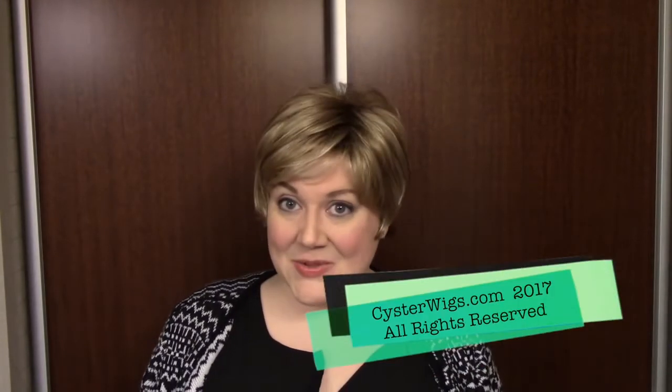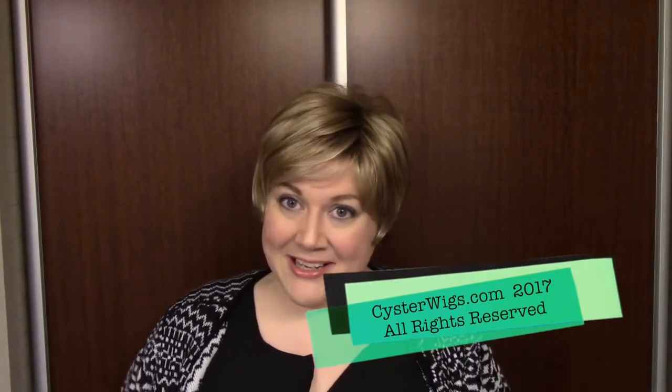This has been my review of the Eva wig by Noriko in the color Sugarcane R. I'm Heather from CysterWigs.com. Thank you for watching our videos. If you get a chance, go ahead and check out our wig store at CysterWigs.com. Until next time, I hope you have a great night.